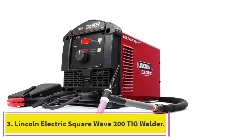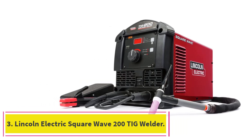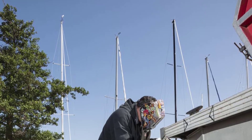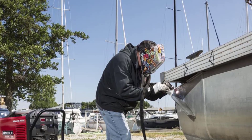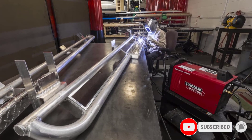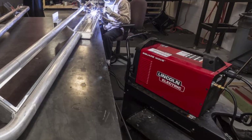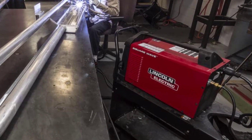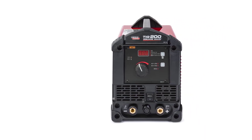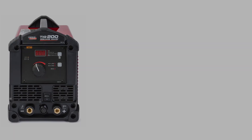At number 3: the Lincoln Electric Square Wave 200 TIG Welder. It is, in fact, a perfect choice for a crafter, fabricator, and hobbyist. At only 46 pounds, it is a valuable and portable TIG welder. The user-friendly interface is another attribute professionals choose this tool for. You can plug it into 120 volts or 230 volts and start welding.